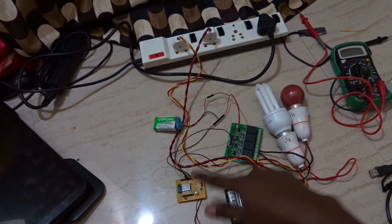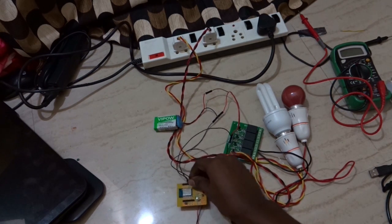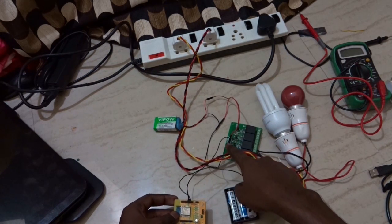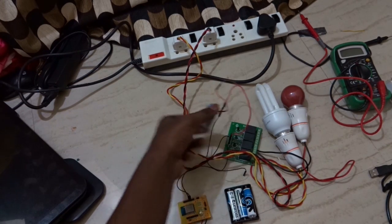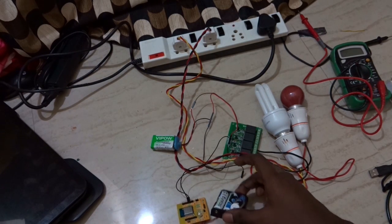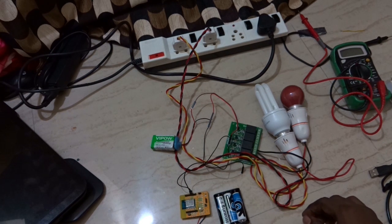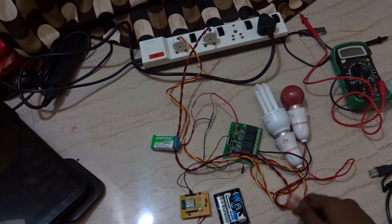This is my setup where I have connected the relay board to the Wi-Fi module. I have connected two pins of the Wi-Fi module to the relay module, and I am using a 9-volt battery to power the relay. This Wi-Fi module comes with a battery holder, so we have to use a 3xAA battery for it. The module also comes with an Android app, which is really useful to control electrical devices.